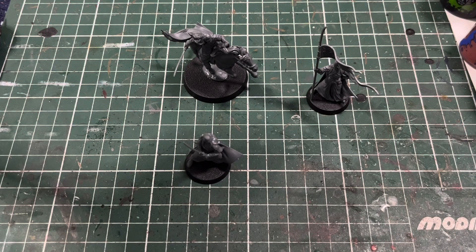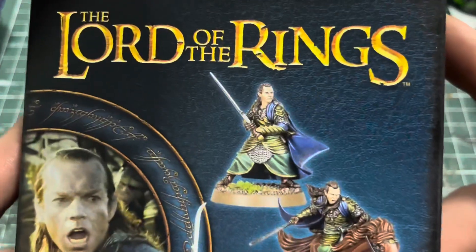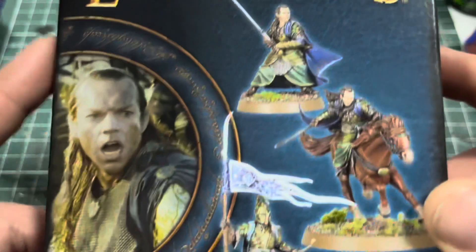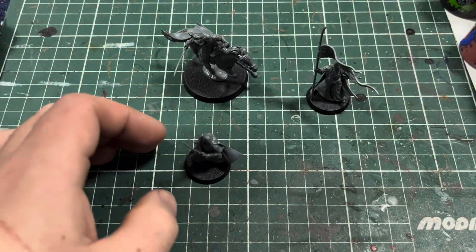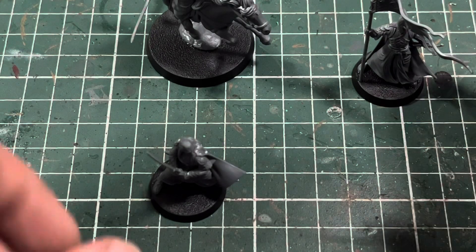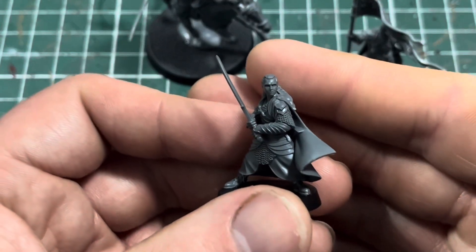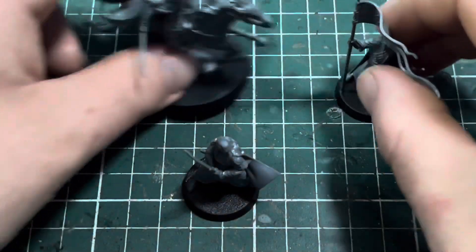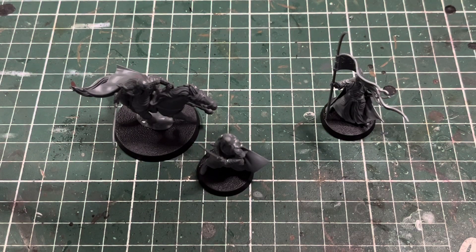But yeah, that was the Elrond, Master of Rivendell unboxing and building video. I hope you guys enjoyed it — they're just awesome looking models. Can't wait to paint them up myself, it's gonna be awesome. Thank you guys so very much for watching, I will see you guys in the next one. Take care and as always, happy gaming!